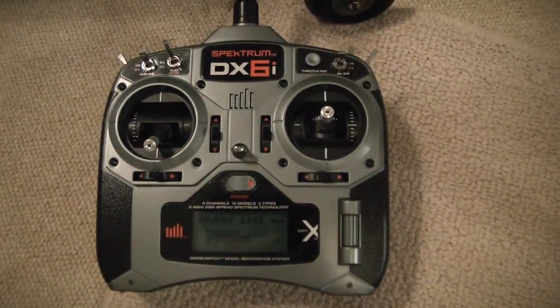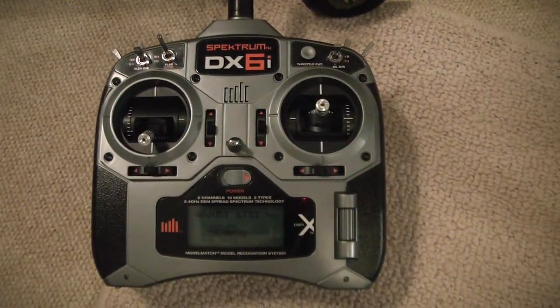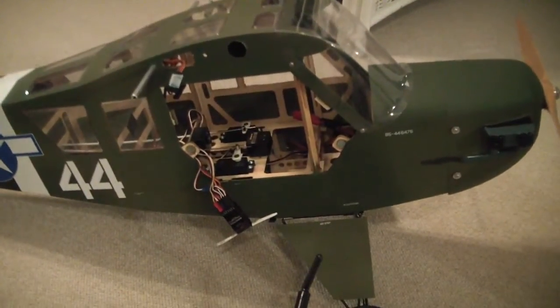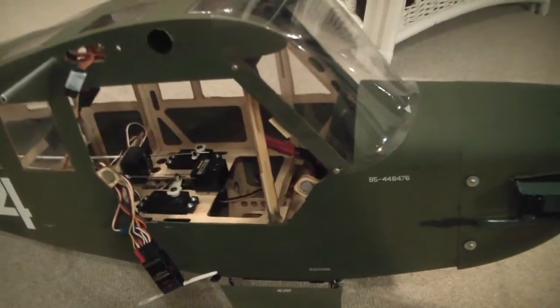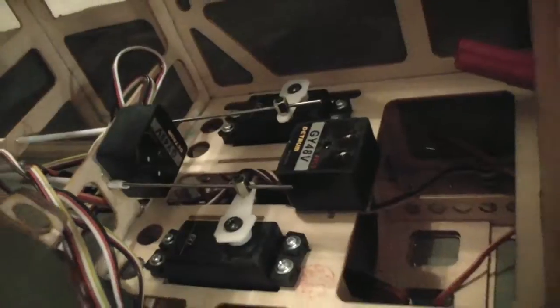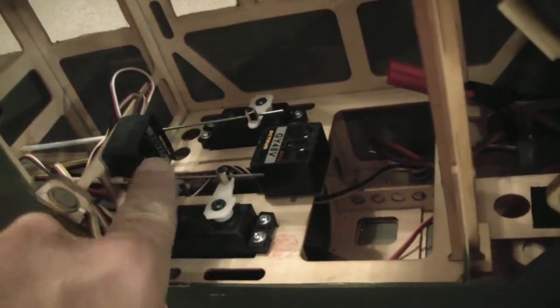This video shows how to set up an airplane gyro on a Spektrum DX6i. The test setup is a Nitro Planes Cub Piper L4 military version with two GY48V gyros — a basic, no-nonsense, inexpensive piezo gyro. One is set up for the rudder and the other for aileron.